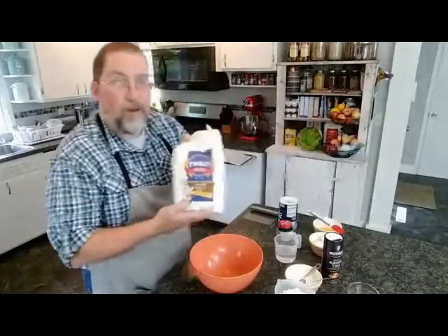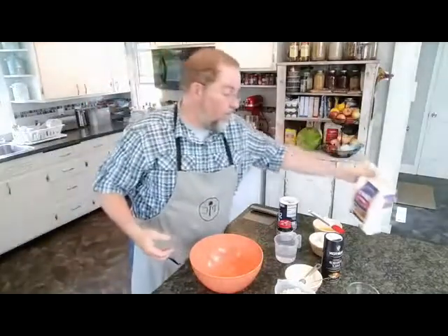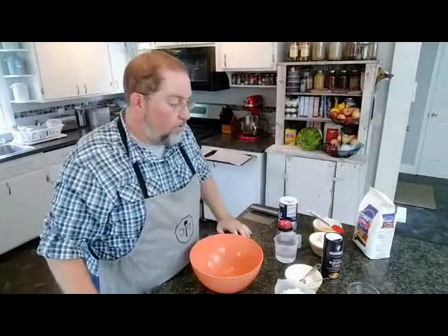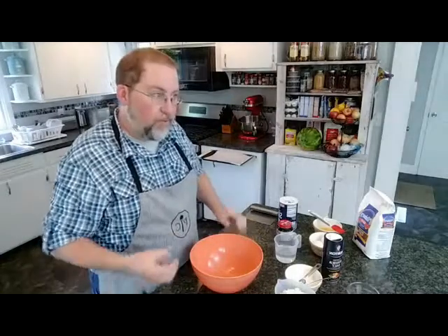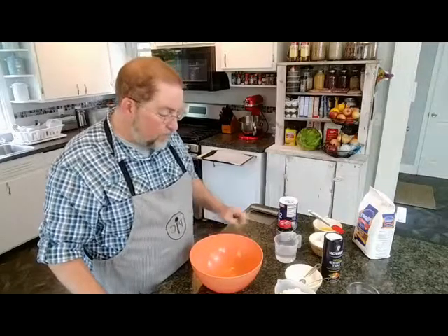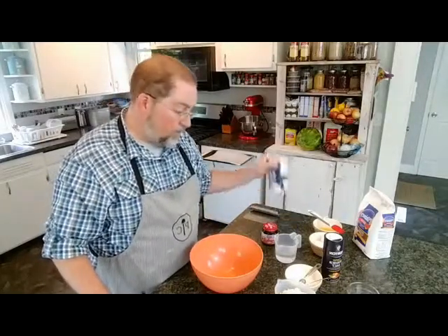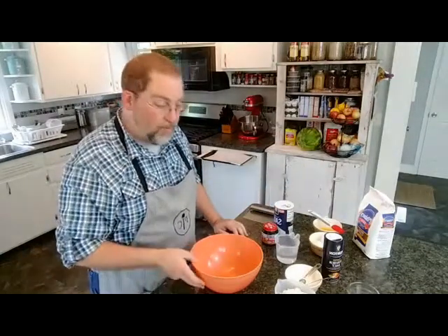You're going to start with bread flour. I haven't tried it with regular flour, but I will say there is a difference. The amount of extra gluten in bread flour really helps breads rise and helps the dough be a little more sticky and stretchy. So when you're doing things like pizza dough or pretzels where you need some give, bread flour definitely makes a difference. We're going to use a little bit of sugar, a little bit of yeast, a little bit of salt, some water, and an egg wash. It's really an incredibly simple recipe.